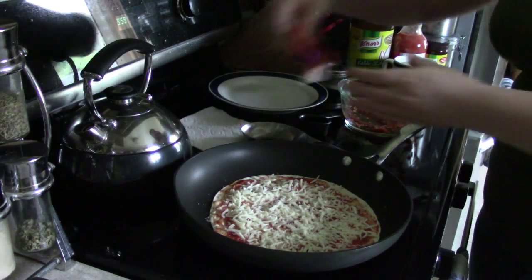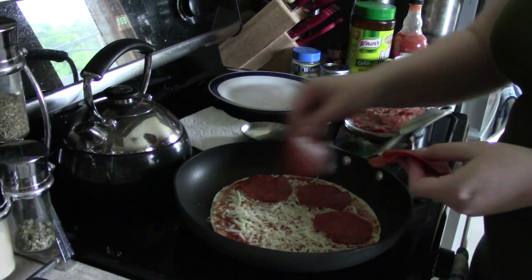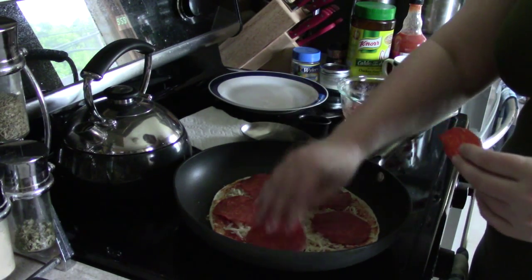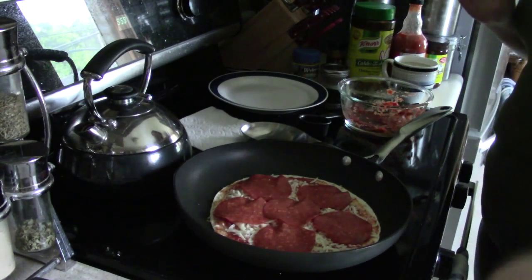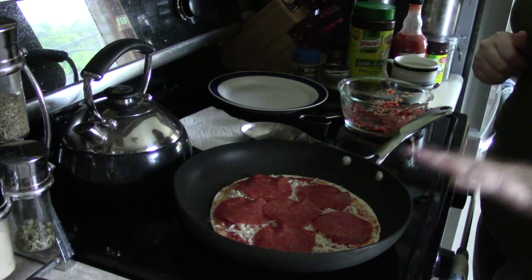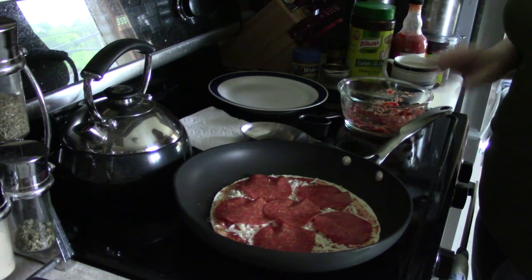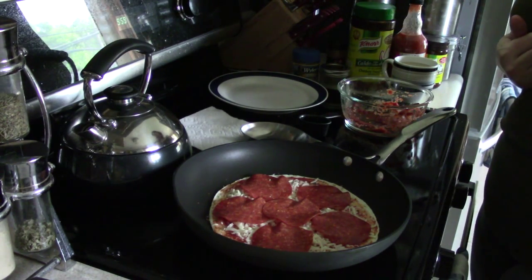And then on top of that, I've still got my giant pepperonis, so I'm gonna put these all the way around, and one in the middle. I'm gonna let that cook until the cheese has melted and the bottom is nice and browned. And then really after this all you do is eat it. It's super easy.